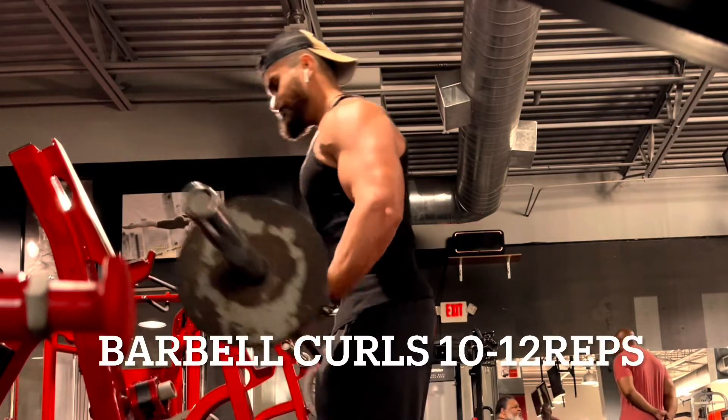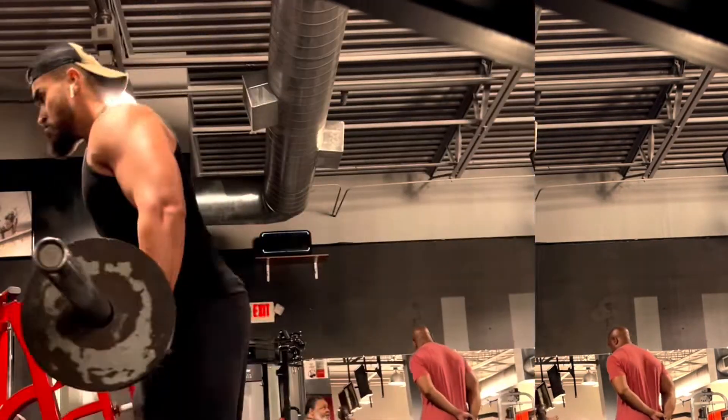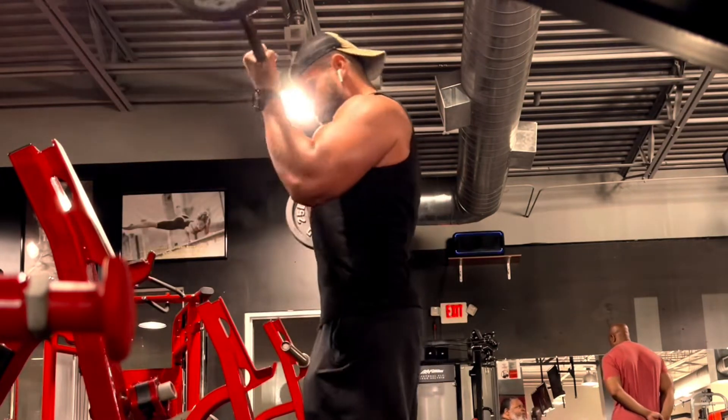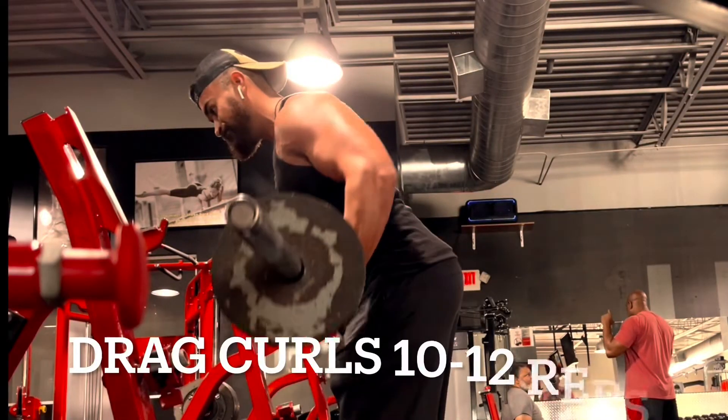Next up is a superset with barbell curls. Same thing — squeeze at the top of every single rep, keep your core tight. This is going to be supersetted with drag curls.